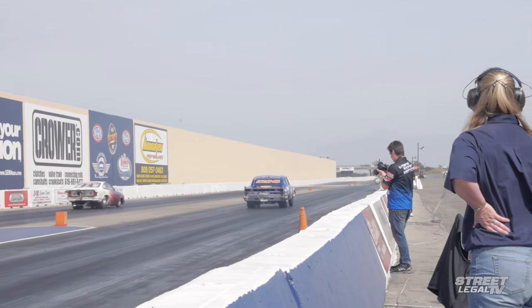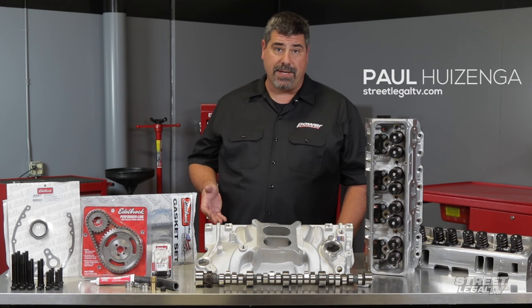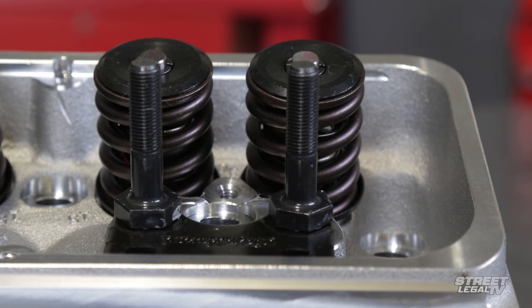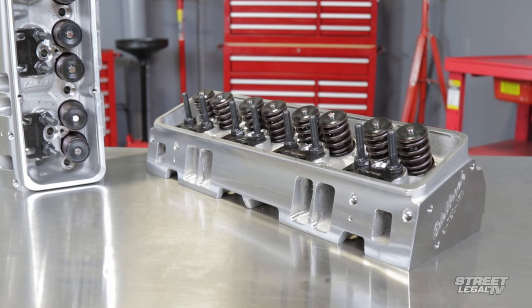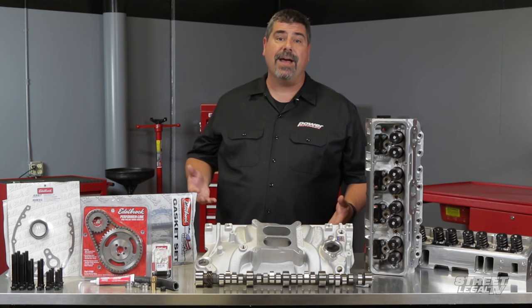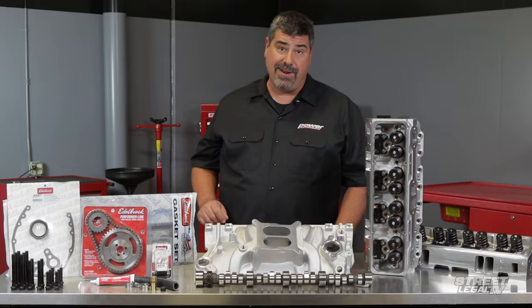We've done a lot of engine builds here in our shop and one thing that always comes up is finding parts that are matched and designed to work together. If you're a do-it-yourselfer, solving that problem can consume a lot of time and energy. Do you check websites? Do you look at catalogs? Do you ask friends for their advice? Do you go to the internet and listen to people who may spend more time clicking a mouse button than clicking a torque wrench?